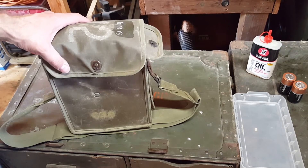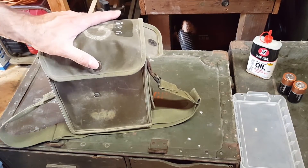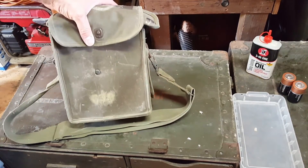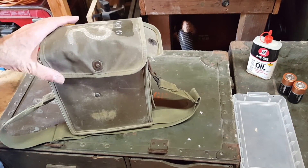Hi, this is James at World War II Jeep and Rifle. Today I want to go through a little bit of maintenance overview for the EE-8 field phone and show you a quick operation with another field phone I have.